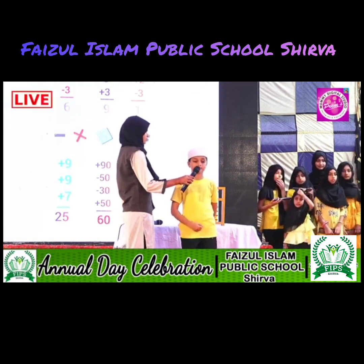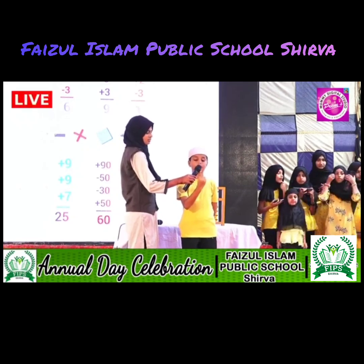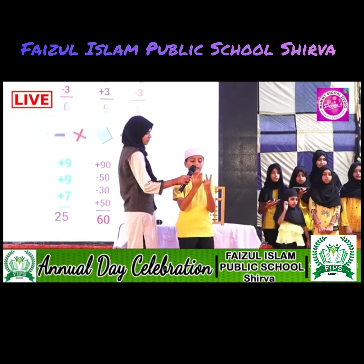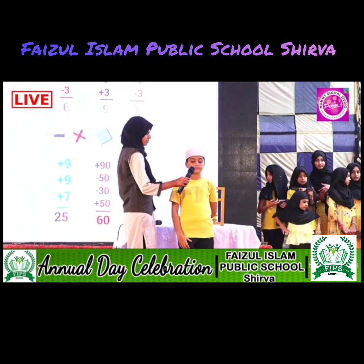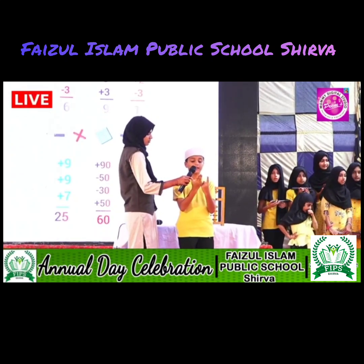Next one. Add 7. Less 5. Add 2. Less 3. That is 1. Next one. Add 9. Add 9, that is add 10 less 1. Add 7, that is add 10 less 3. That is 25. Next. Add 6. Add 3. Add 9, that is add 10 less 1. That is 18.